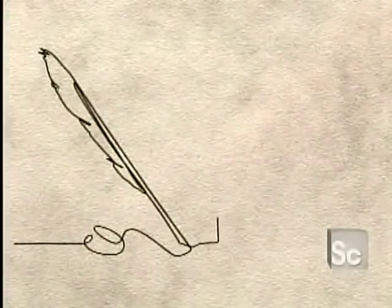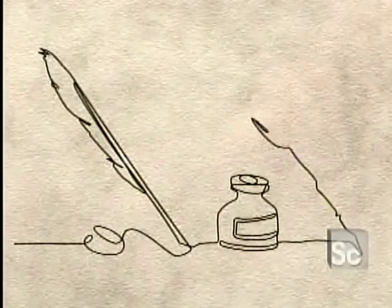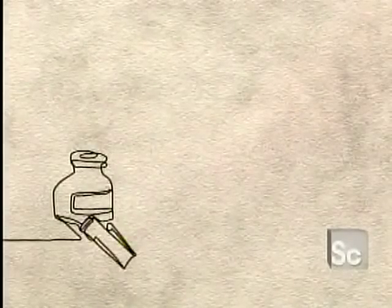The quill dates back to about 700 AD, made from a bird feather. Its tip had to be repeatedly dipped in ink — messy and inefficient. The quill remained the norm for more than a thousand years.